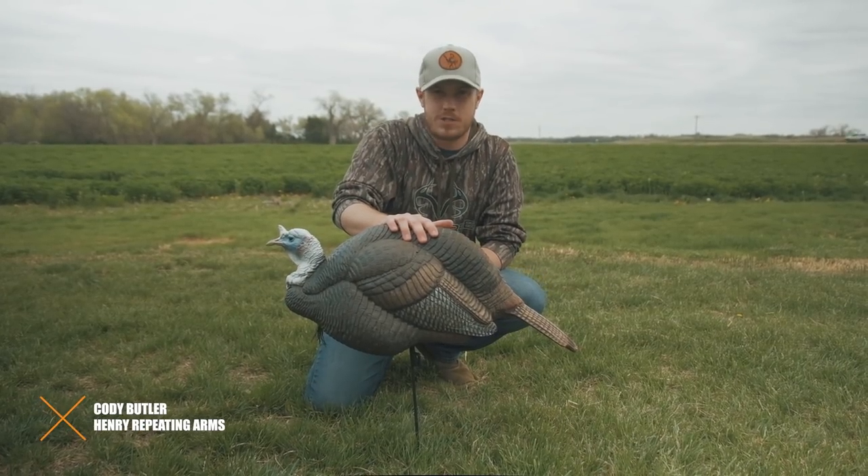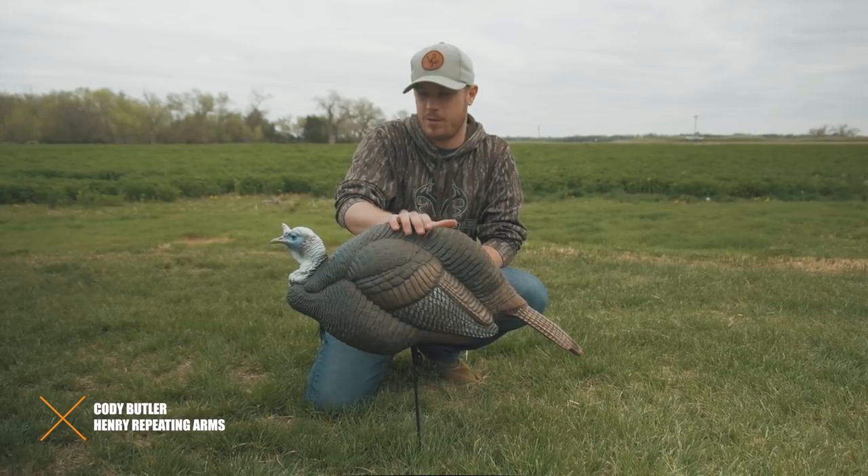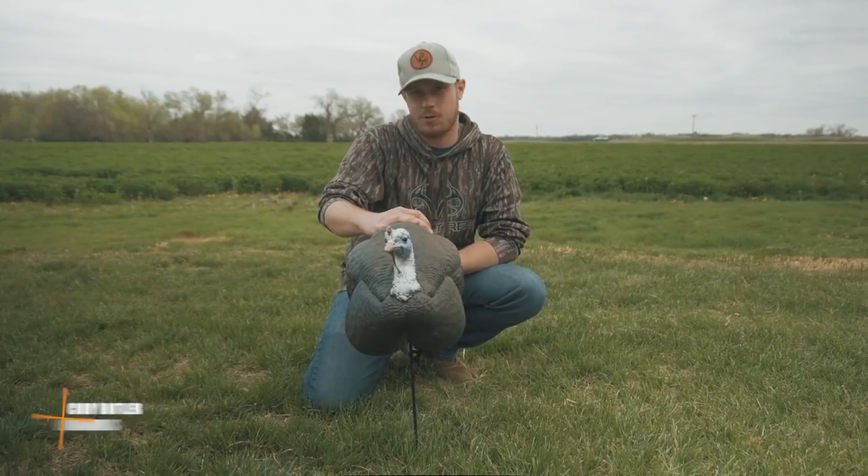Welcome back to another episode of Hunt with a Henry. Today we're talking about turkey decoy setups.